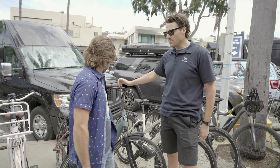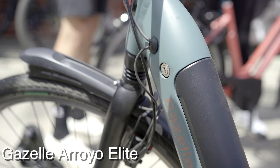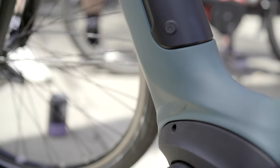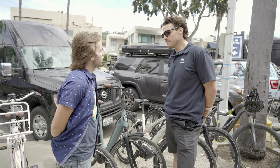Our most popular bike is the Arroyo Elite. It's a low step frame, upright seating position, comfort style bike. It's a class one, so it's pedal assist up to 20 miles an hour. All of our bikes come with fenders, rear rack, bell, front and rear lights — basically all the bells and whistles.